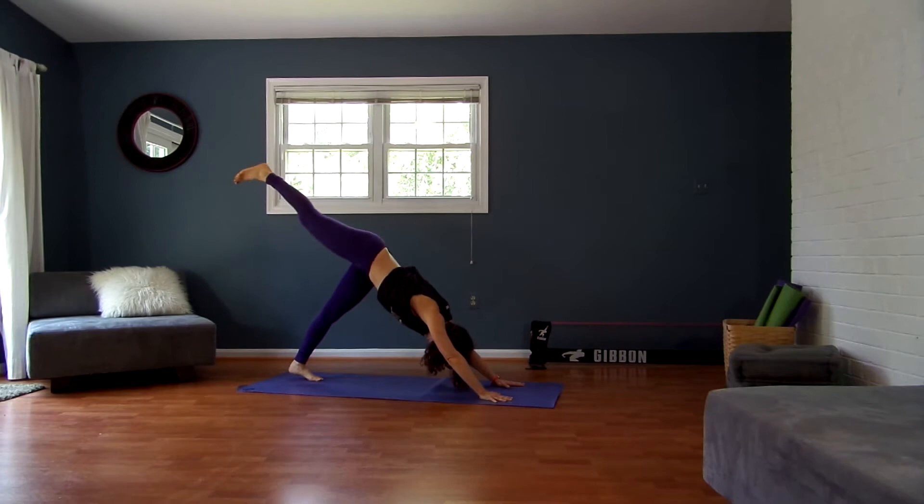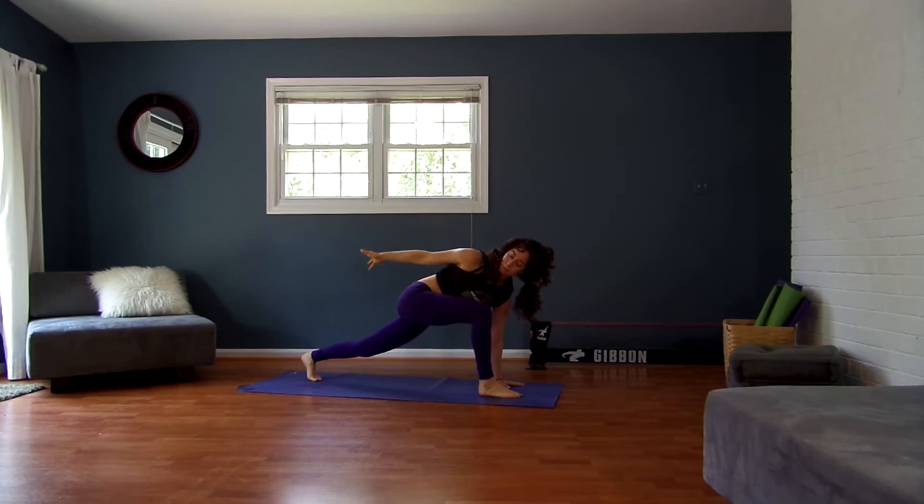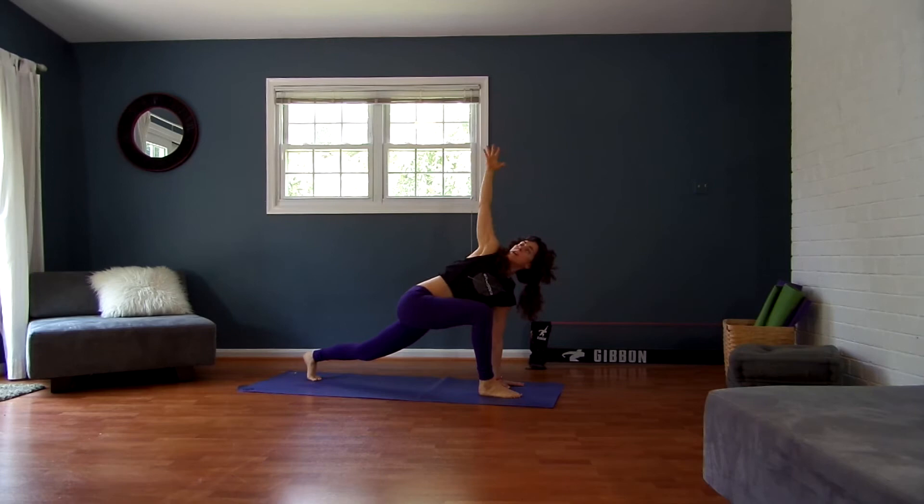Lift your right leg straight up and back. Exhale, step your right foot between your hands. Open your right arm up, twisting to the right. Stay nice and light on your left fingertips. Swing your right hand to the back of the room — inhale, breathe it back up. Exhale to the back of the room, inhale reaching it up and around. Last time — exhale to the back of the room, inhale reach it up. Exhale, your hands down.